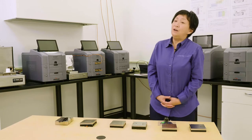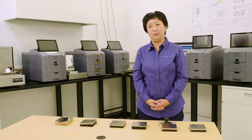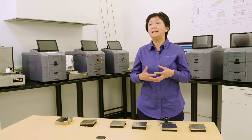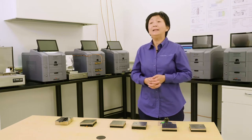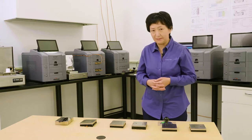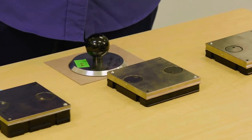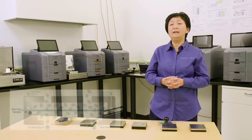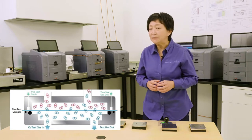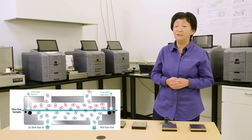First of all, MoCon's next-generation instruments are designed for high throughput with shorter test cycles due to the improved sensor response, so that you can confirm your test result faster with confidence. The next feature is called TruSeal technology, which uses nitrogen flush gas going around the perimeter of the test cell to block ambient air and moisture via the sealing interface.